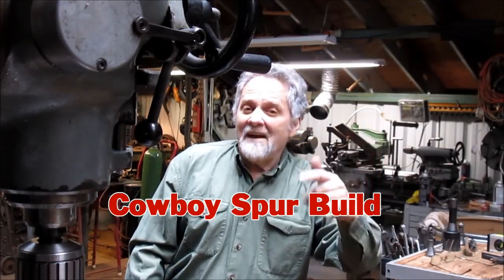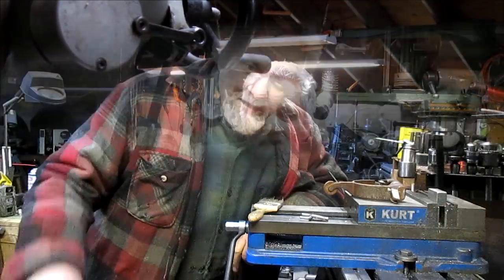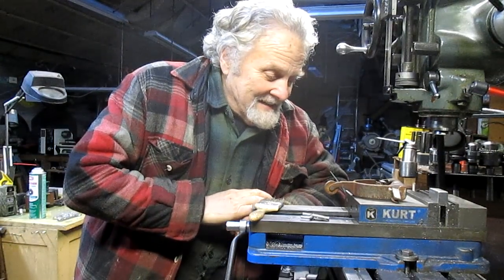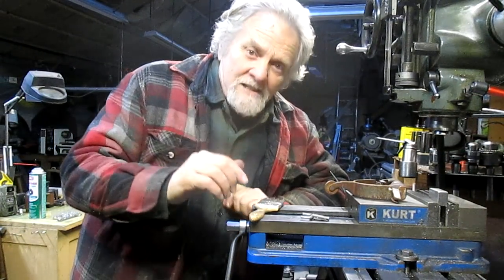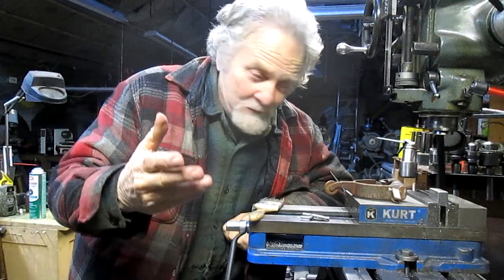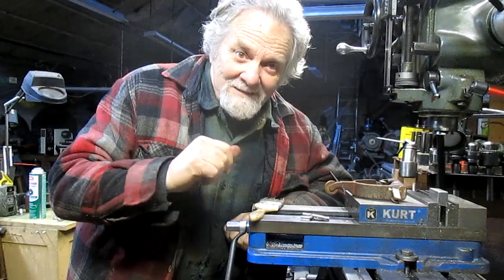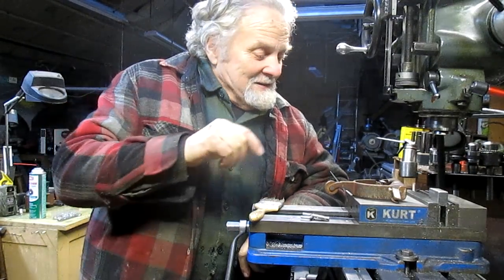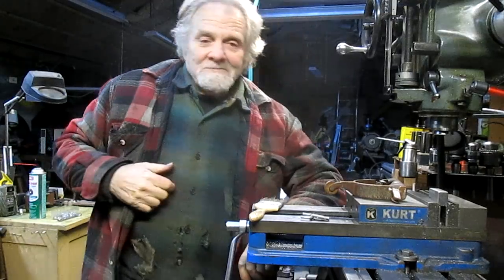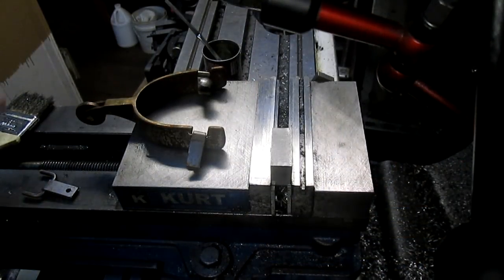Hi, Nick Collier here and this is my shop. Come join me. We've got another project and this is a small piece of a much bigger project that I'm working on, but I thought I'd bring you in for this one because it's going to be a little bit interesting. So let's pull in closer and see what we've got.